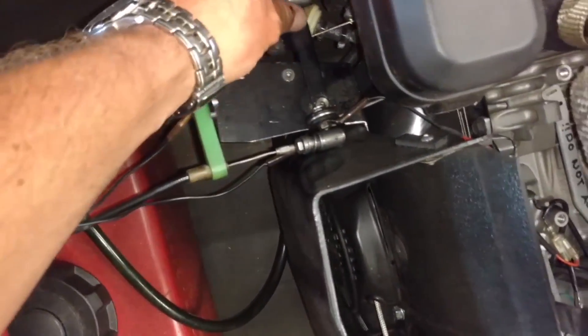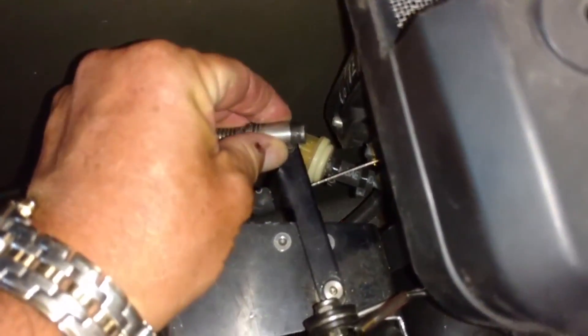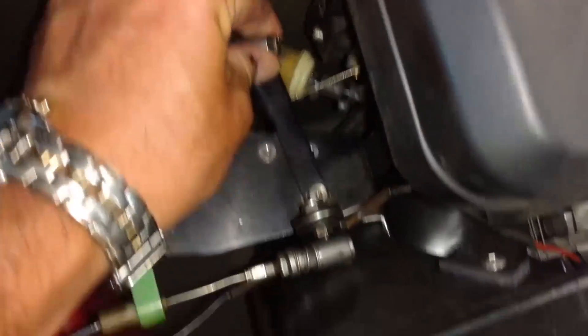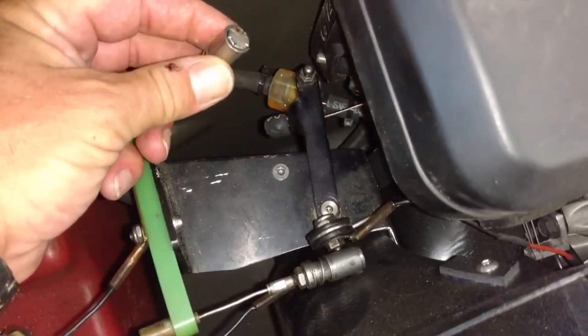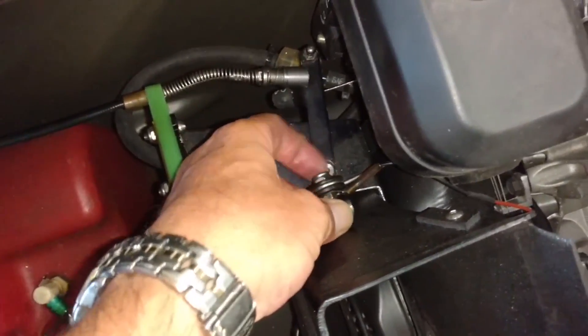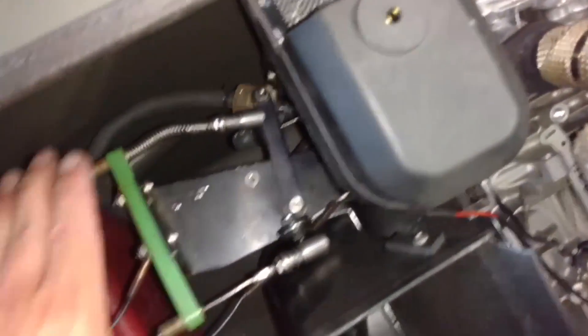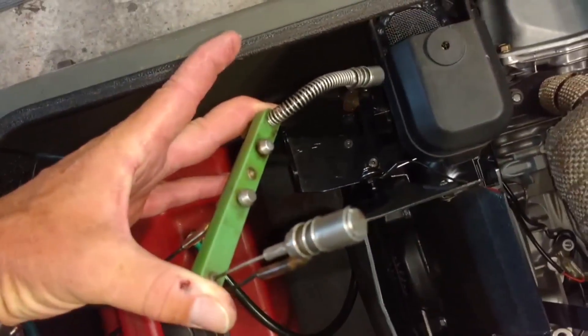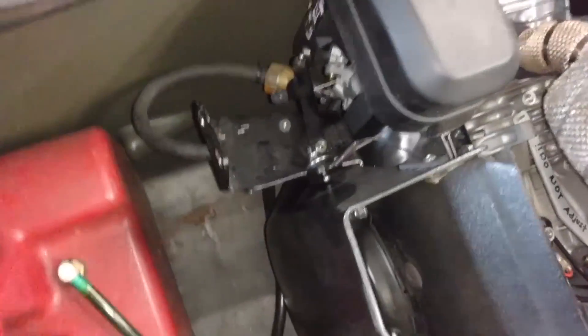This is your throttle linkage. You've got little quick-release balls. You pull back, you pull up, and that's how you get that off. Same thing for the choke. I'm trying to do this one-handed, so bear with me. This slides over and up. There you have your throttle linkage disconnected.